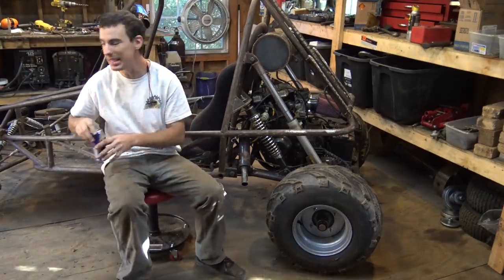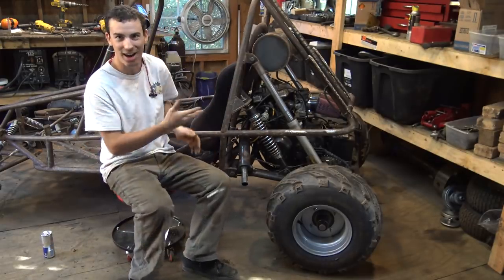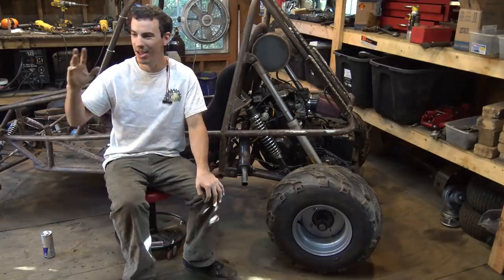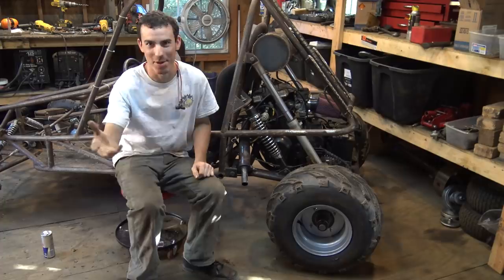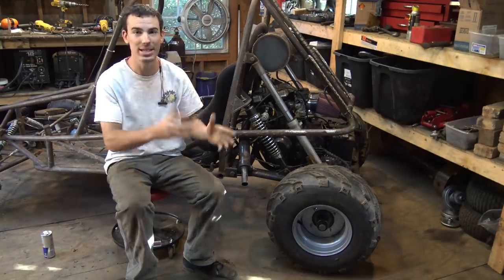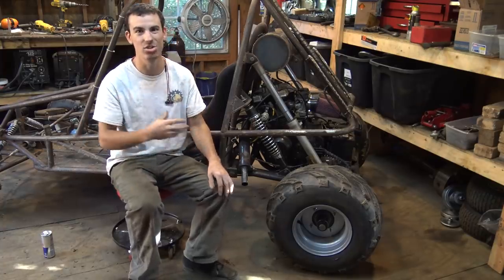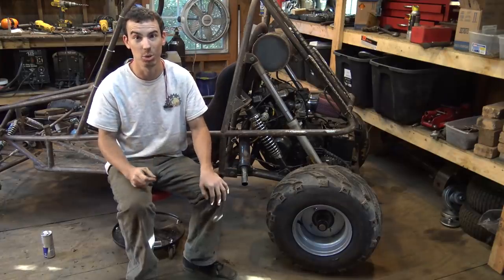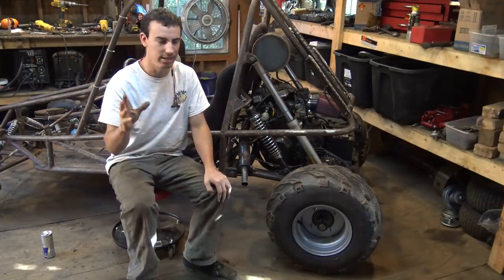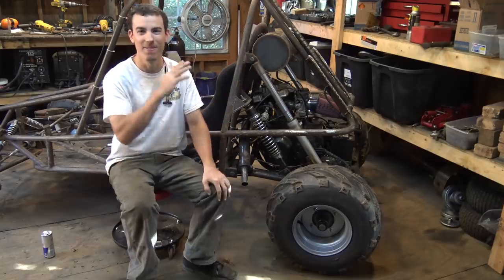This is the part of the video where I explain what I believe is the problem with this engine. In case you're wondering why this thing looks done, it's because I had filmed this before and I don't know where that footage went — I don't know if I deleted it or it's just gone. So I'm having to re-film this after the project is done. I believe the reason this engine runs like crap and dies after running for more than five minutes is that the compression is incredibly bad — I believe it's 90 PSI.